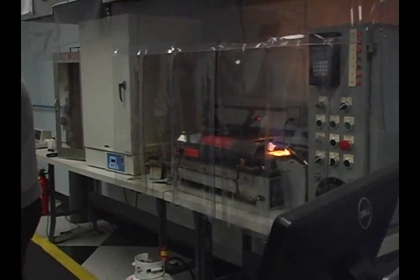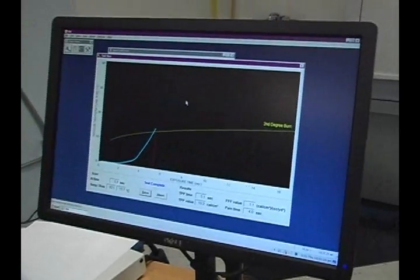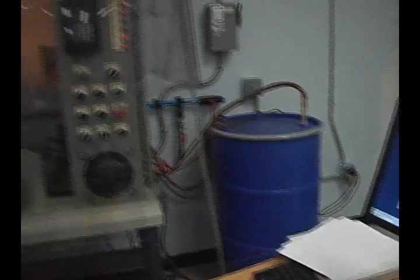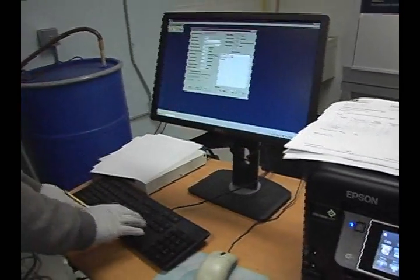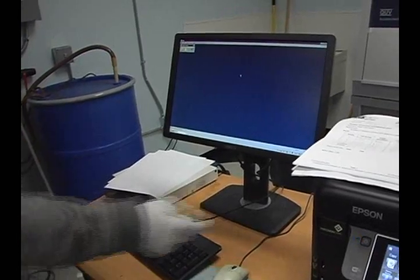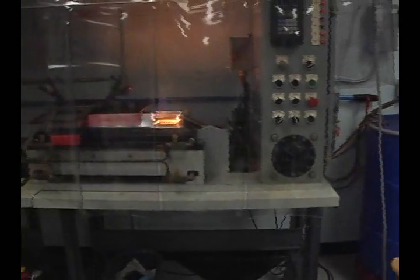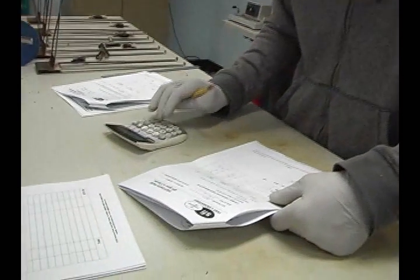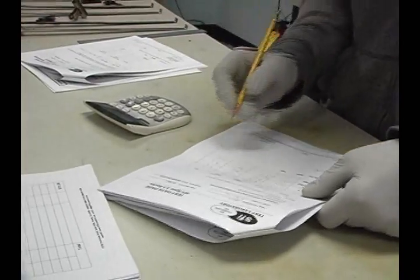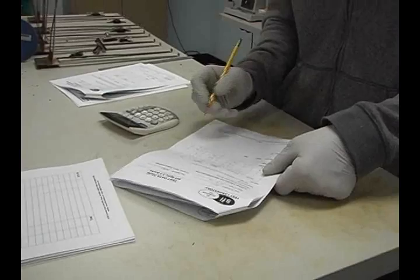The result of the TPP test will give you basically the time to a second degree burn. Through some very complicated calculations, the computer gives us the TPP rating, and that's what we use to assign to the different garments. You'll see the different SFI ratings within the driver suit spec — the higher the rating, the more protection that the garment gives to the wearer.